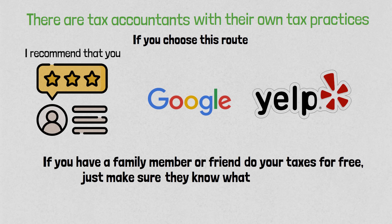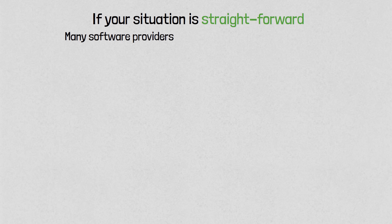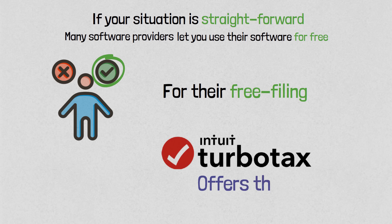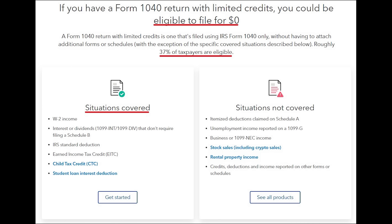Option number three is to do it yourself with tax preparation software. TurboTax is the most popular option. H&R Block has their own software. There's TaxSlayer — there's a lot of software out there. If your situation is straightforward, many software providers let you use their software for free. TurboTax says that 37% of taxpayers are eligible for free filing. Full disclosure: TurboTax did not pay me. This video is not sponsored. My opinion is that TurboTax does a good job — it has my stamp of approval.